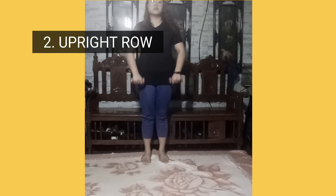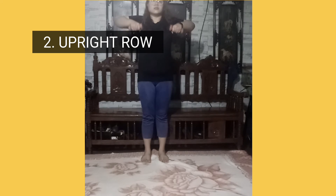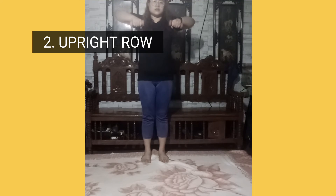Number two, upright row. Start standing with feet hip width apart, with arms resting in front of body and a dumbbell in each hand. Lift dumbbells by raising elbows until they reach chest level. Slowly lower them back down to waist with control and repeat.